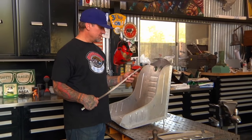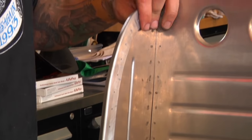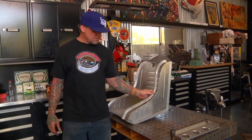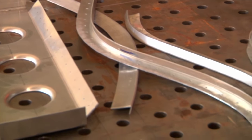We're at my house, at home in my little shop. I got to rivet these sides that Bob made. I gotta pop all the holes and rivet them, and then rivet this reinforcement thing. Other than that, it's done.